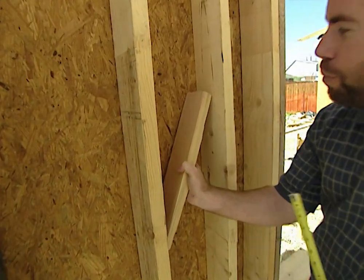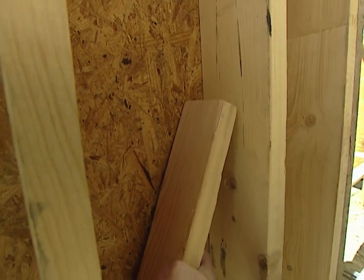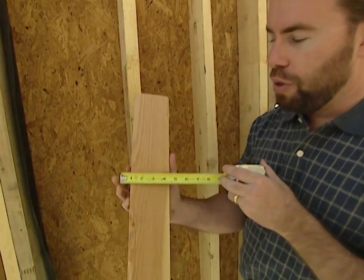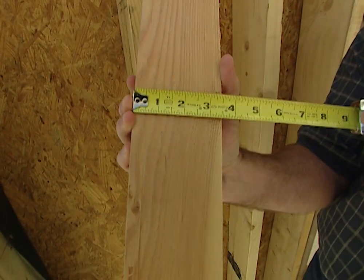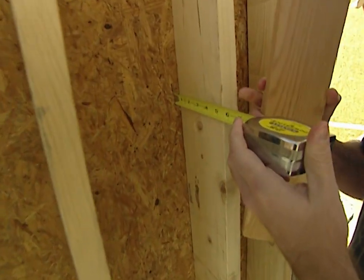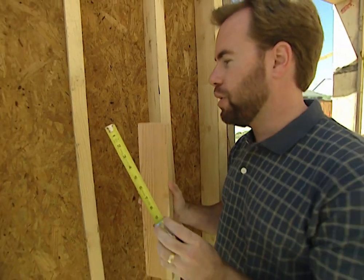First, we'll put a 2x4 up against a 2x6, and you can just see the strength difference. The 2x6 is actually 60% more material. You may think going from 4 inches to 6 inches would only be 50% more, but measure your 2x4 — 2x4s are only 3½ inches wide. A 2x6 is 5½ inches wide, so it's a 60% increase in material in your exterior wall, making it stronger.